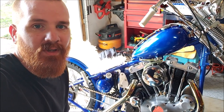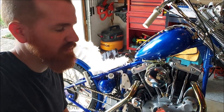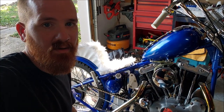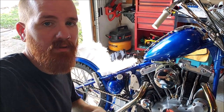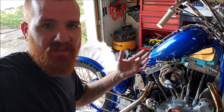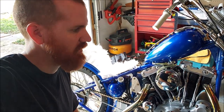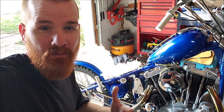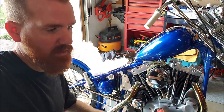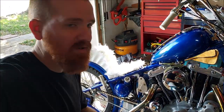Hey, what's up everybody. I wanted to do a video here because I've seen a lot of stuff on forums and threads and comments on my videos and Instagram posts about the wiring on a chopper — how I did the wiring on this bike, tips and tricks. I've sent a lot of messages to a lot of people recently, so I figured it might be easier to do a video walkthrough and just send the link to the video.